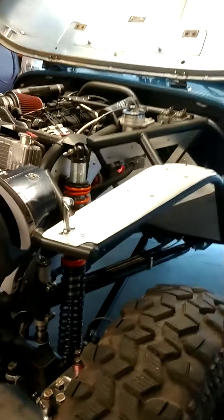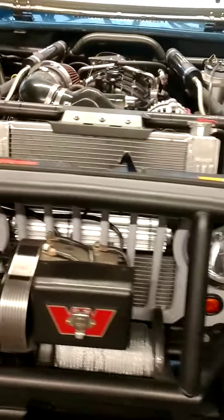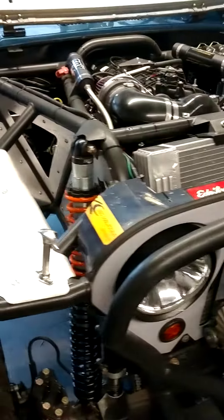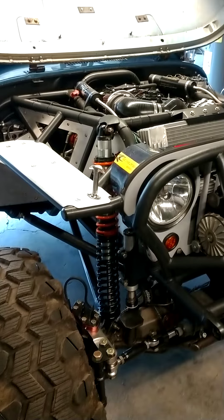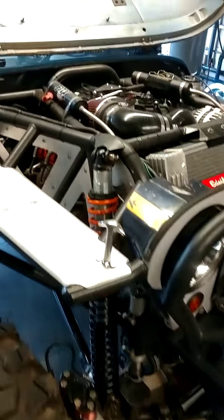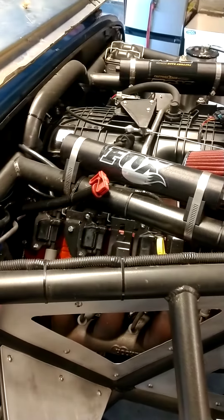The heart is out of an 07 Silverado. The number one goal from the start of this build was trying to shave weight. It's actually an L33, so all aluminum 5.3 — nothing crazy.